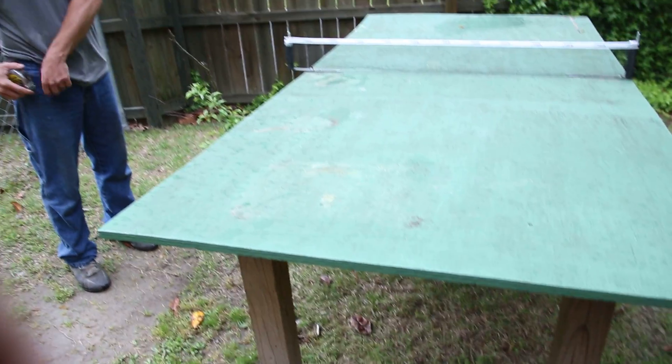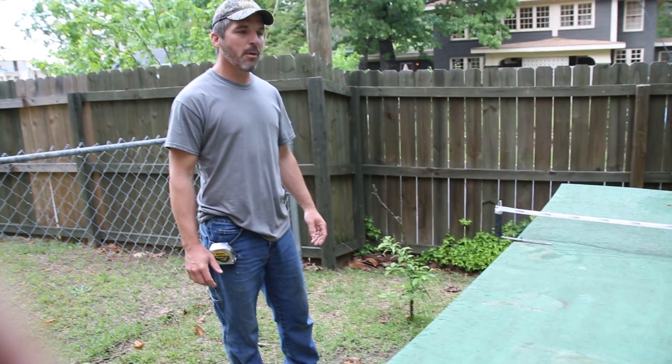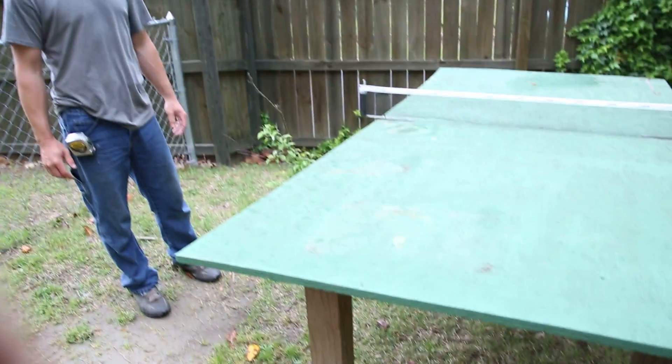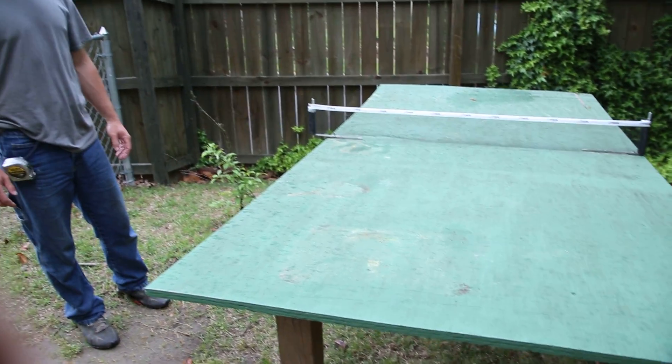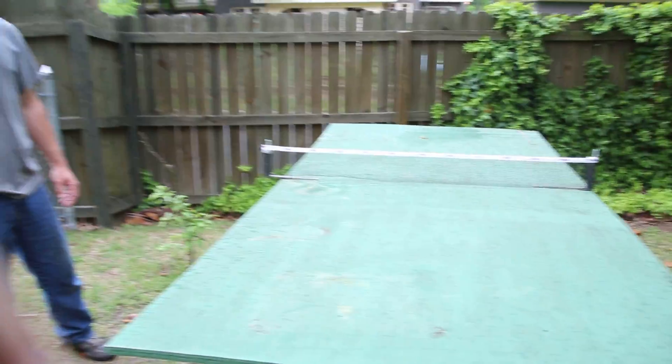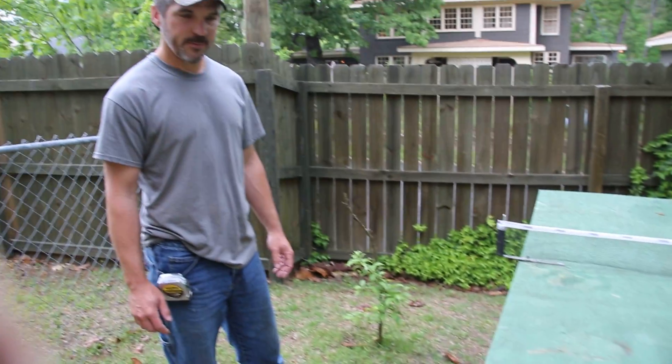What would you say the cost on this is? Around $150. How much does one of these pieces of plywood cost? The plywood is about $40 to $45. But this has lasted a few years and people play on it. Alright, thanks Jonathan.